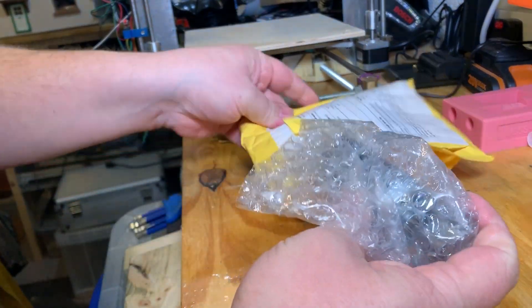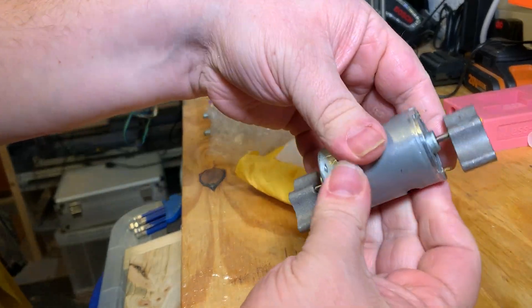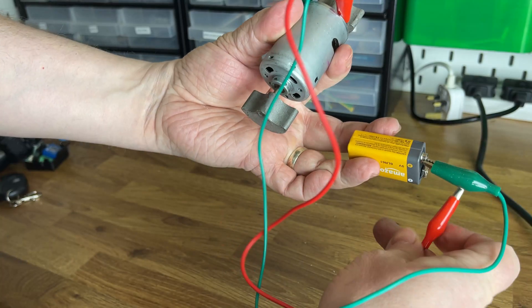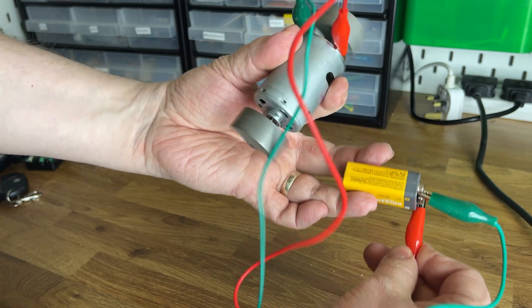So let's see if I can find a little motor that'll fit inside the block. This'll do nicely, I think. And a quick test just to make sure. Nice — shouldn't be too hard to hide this in a block of wood.